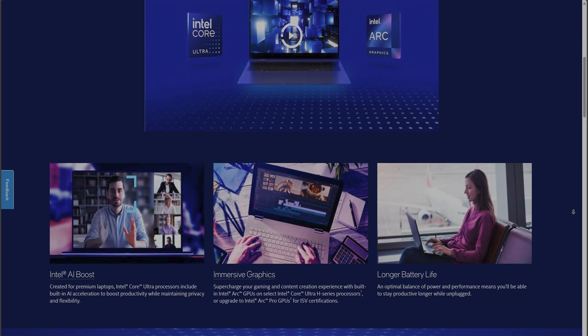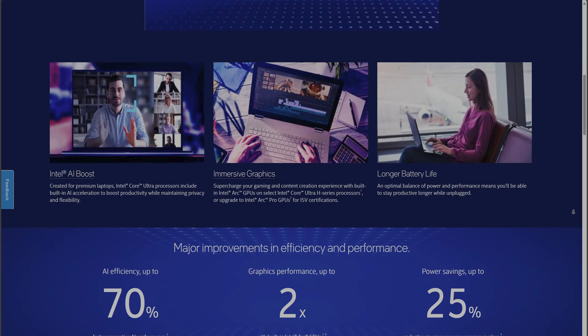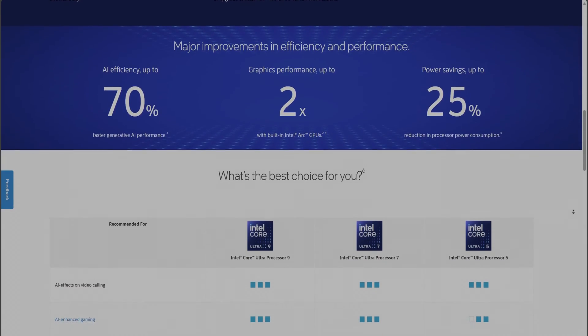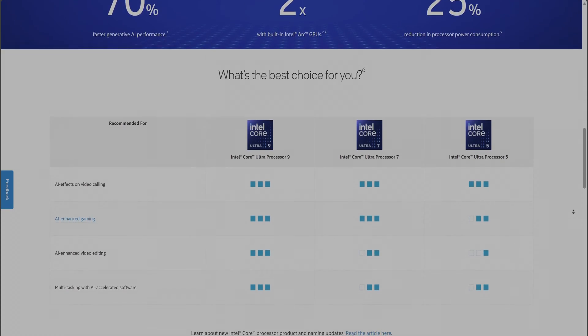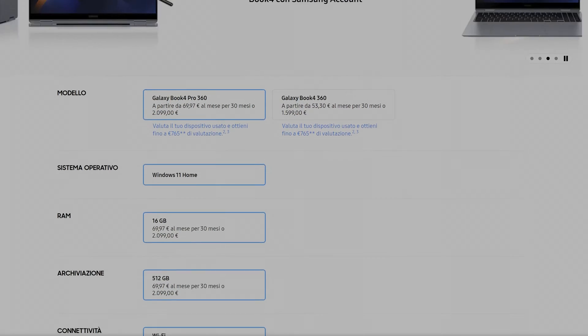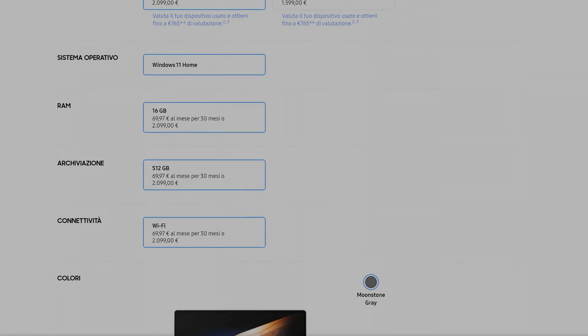Hey everyone, Tekosol here. Recently I've been on the lookout for a new laptop with Intel's latest Meteor Lake CPU, and given that I have other Samsung products, I wanted to complete the ecosystem with a premium laptop. So without giving it a second thought, I quickly grabbed the newly released Galaxy Book 4 Pro 360.